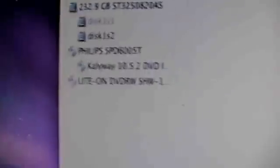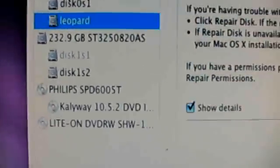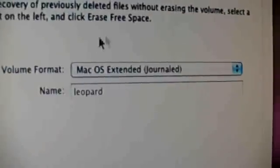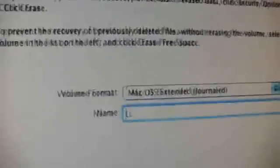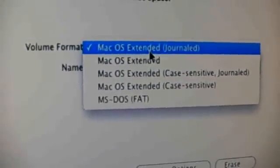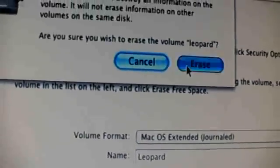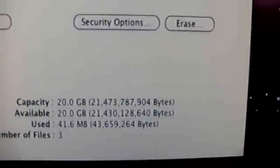Now I have the Leopard partition on one of my two hard drives. And I'm going on to Erase. I choose the name 'LEOPARD' in big letters and format it as Mac OS Extended. Then I'm going to click Erase. So now it's doing that — preparing, mounting the disk, and already done. Now I can close this window again.